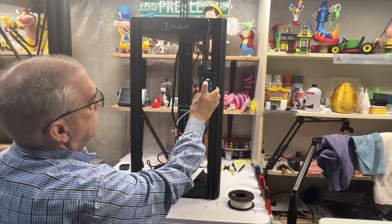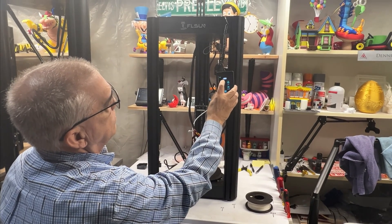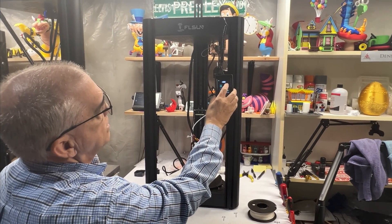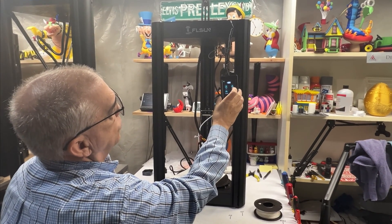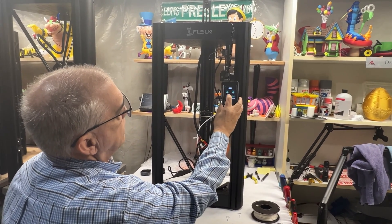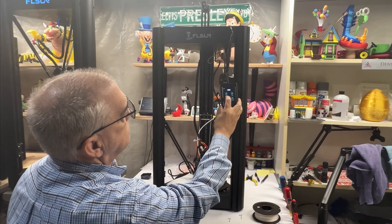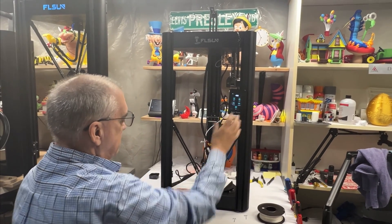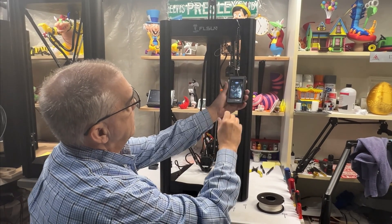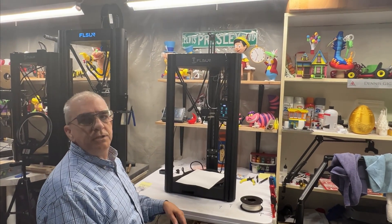Right now it's about 1.1 — 1.2 is too much, so I'm going to raise it up and then start bringing it down with 0.0125 increments until it just drags a little. It's dragging a little bit — that's what you want. Save that, then we're going to do it again.